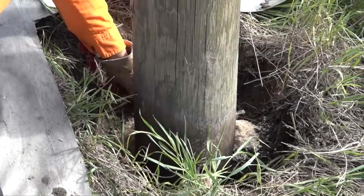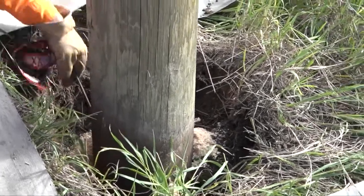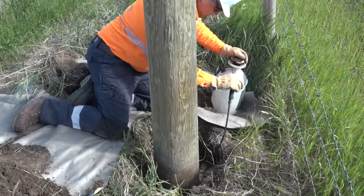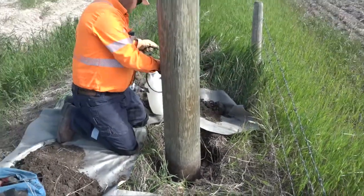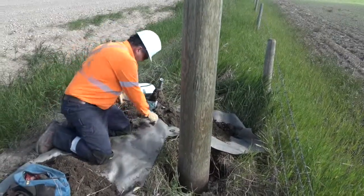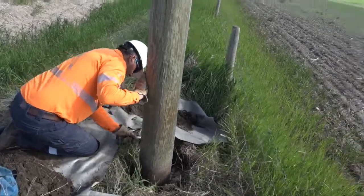Next, they will insert a shell gauge in and out of each hole, checking for any voids or soft spots. The pole tester will then spray a liquid fumigant into each hole that helps prevent rot and decay. Once finished, they hammer plugs into each of these four holes.